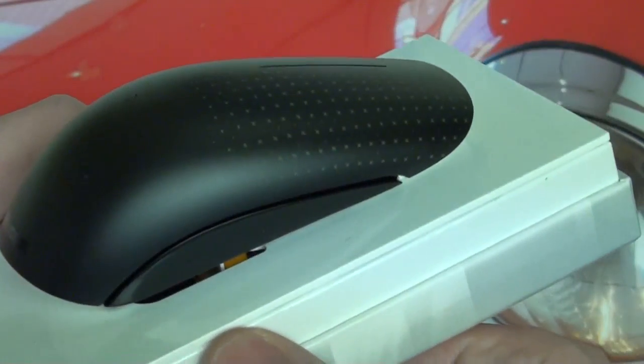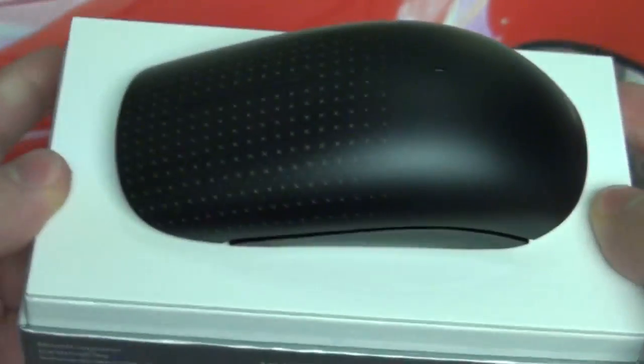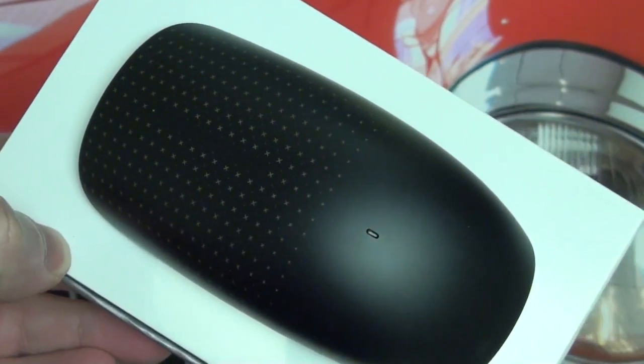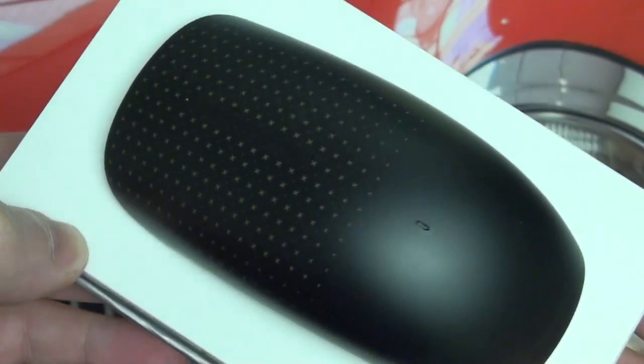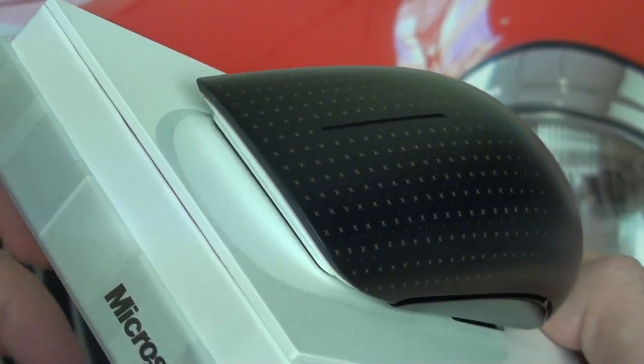It does look nice and battery life is quoted as being pretty good. I can't really see too many negatives yet, but it will take some time to get used to the fact that this is a single click — no left and right like the traditional Logitech mice I've been using for years and years, the Revolution Series. It will be interesting to get some experience with it.